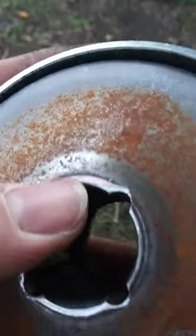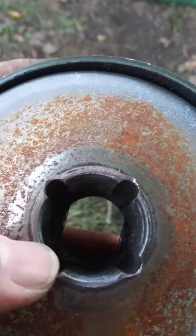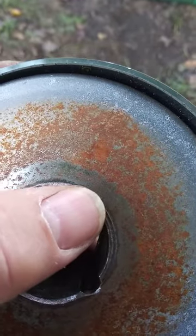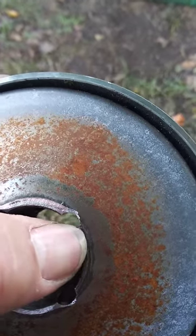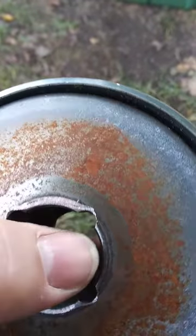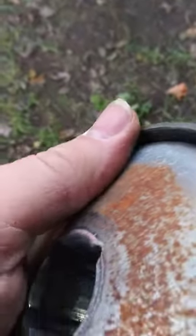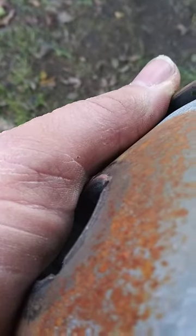What you want to do is get a fine file, go around that, get that lip off, and get those edges off right here. And then there's a different sound. That's the lip you've got to grind down, or file down.